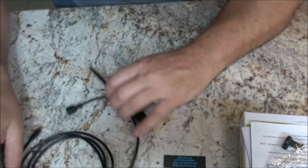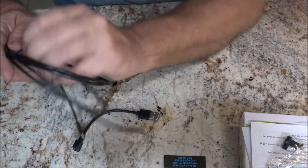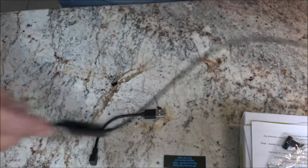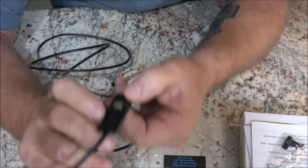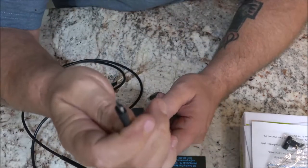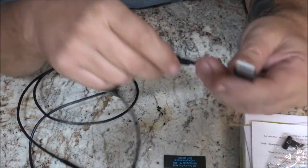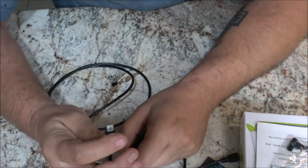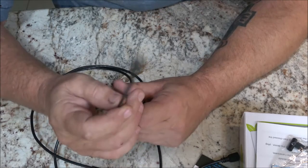Let's open this up. It's about 1.4 meters, around three feet. There's the little camera end, and this will plug into here, then you can plug it into your laptop or whatever. I don't think this is going to work with my phone — I may have to get an adapter.